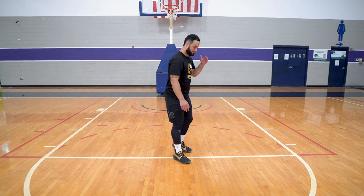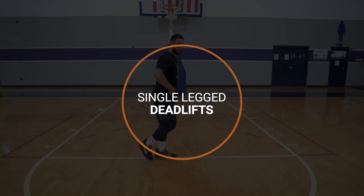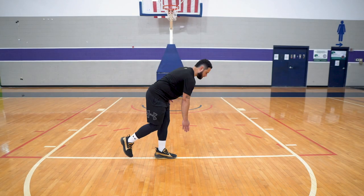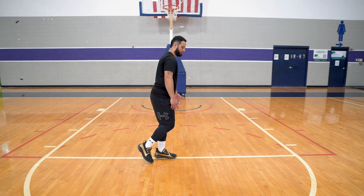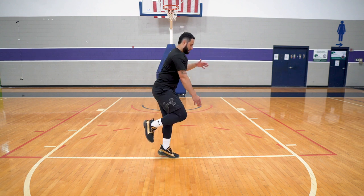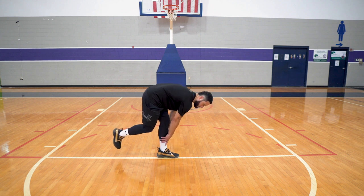One of my favorite things to do is single-leg deadlifts. You can start with just bodyweight — all you're doing is breaking at the hip and balancing on one foot. You'll feel the burn. Over time you can get to the point where you jump a little and then try to stabilize. That stabilizing is going to force those muscles to work very hard.